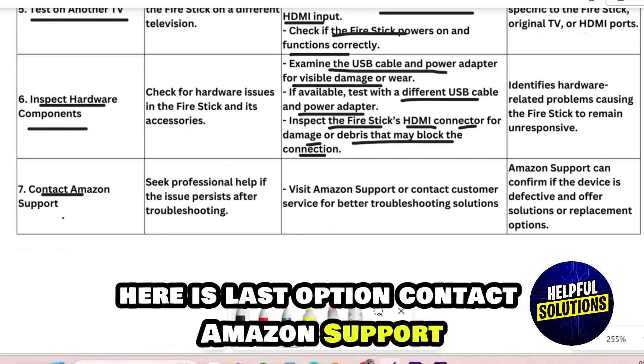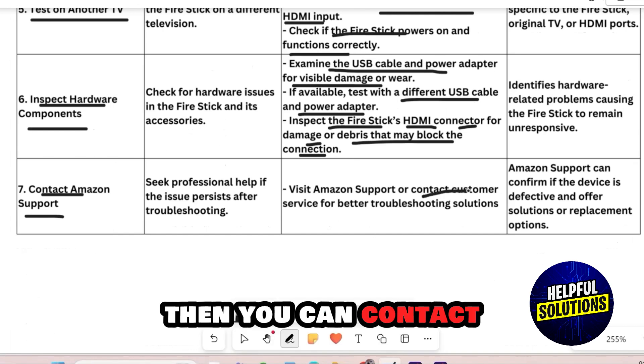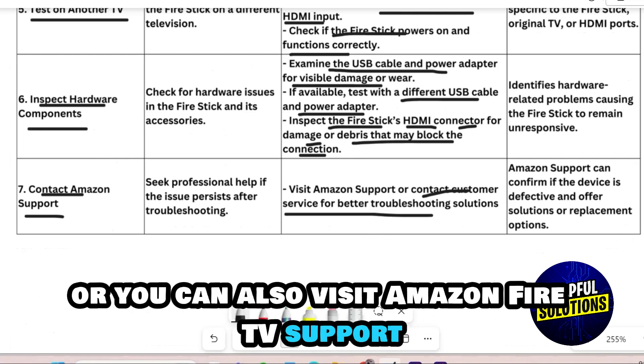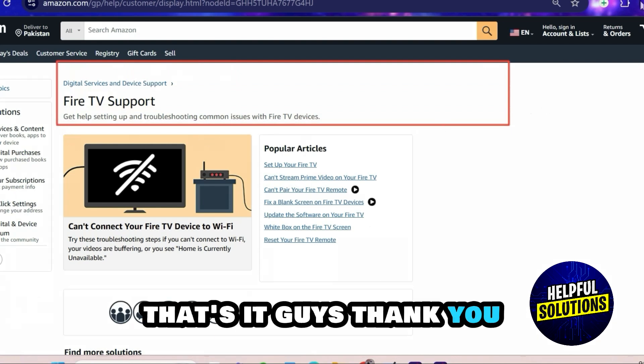Last option: Contact Amazon Support. If none of the above options are working, you can contact customer service for better troubleshooting solutions, or you can also visit Amazon Fire TV Support. That's it guys, thank you.